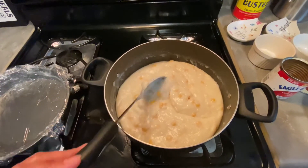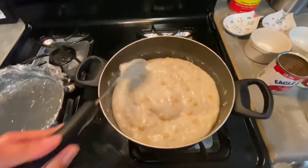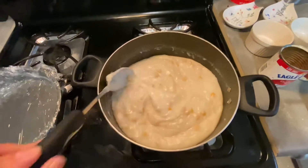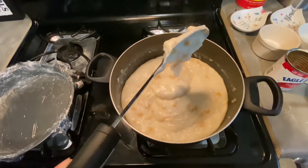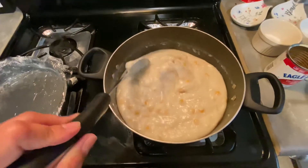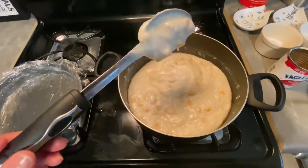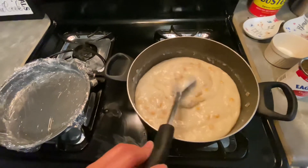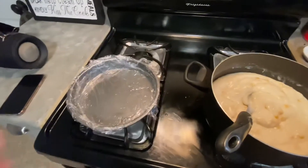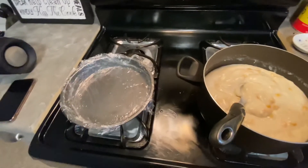Sorry I wasn't able to show you when I added the cornstarch. After adding it, the mixture turns like this — the cornstarch serves as a thickener. This is the consistency I'm looking for, so it's ready to be transferred into the pan. I'll show you the finished product in a second.